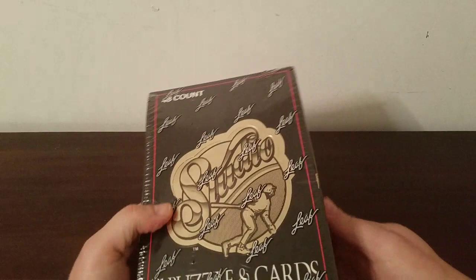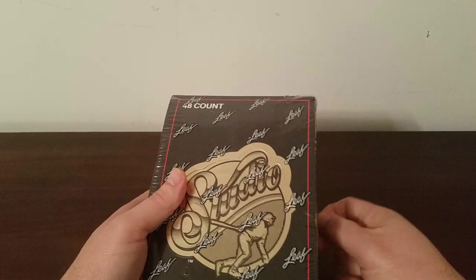Looking at the box — Studio, 48 count, so 48 packs in there. I don't know how many cards are in each pack. It does feature a Rod Carew puzzle on the side of the box, and there's also a proof of purchase. Like I said, 91 Leaf Studio featuring the Rod Carew puzzle, so let's take a glimpse and see what we get.